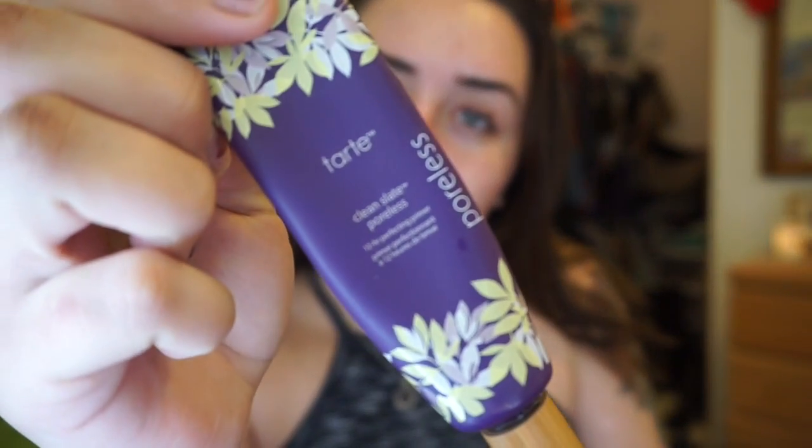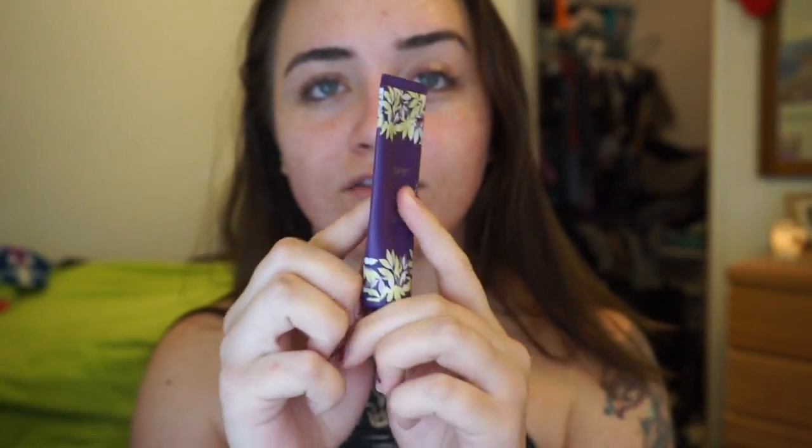So to kick off this tutorial, let's use this Tarte Clean Slate Poreless thing — I feel like I've used a lot of it, it's pretty skinny now. But I'm just gonna take a pea size of that. It's like clear and jelly, and I'm going to push this onto my nose, cheeks, chin, and forehead. And it's going to blur out my pores. Supposedly.